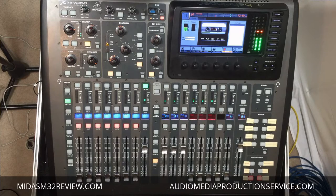Hey guys, this is Javon with AudioMediaProductionService.com. I had a comment from one of my subscribers on a video about having problems with locking their console, so I want to go ahead and do a quick tutorial to show you how to lock your console.